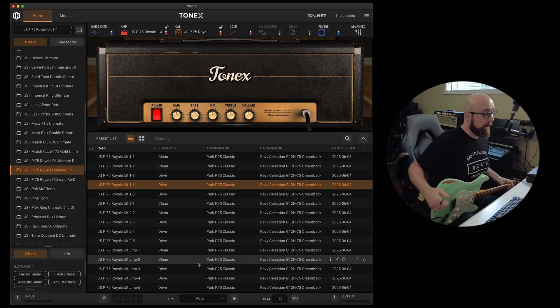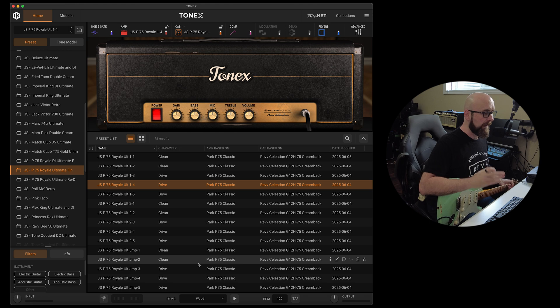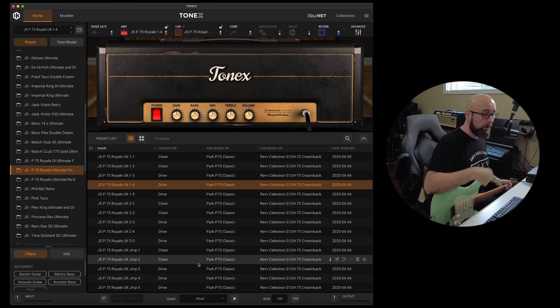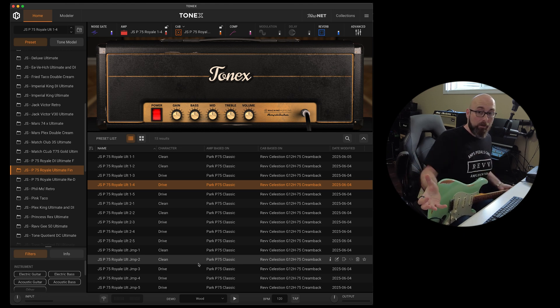This is a tone model from one of my latest releases, the P75 Royale Ultimate, which is based off my incredible hand-wired Park Amplification P75 Classic. Beautiful amp and beautiful set of tones. I'll be using these throughout the video. The links are below if you want to grab a copy. This is the way so many folks use Tonex — just plug in for enjoyment through an FRFR or studio speakers, sitting around having fun and enjoying playing.